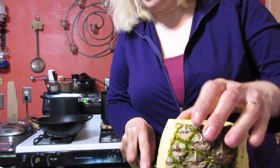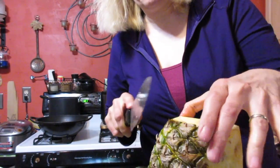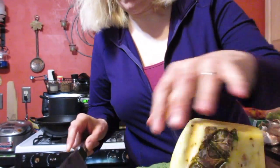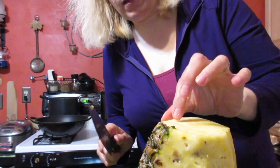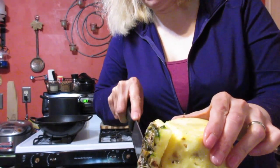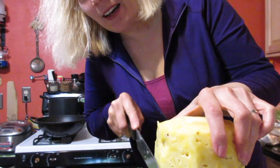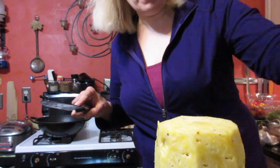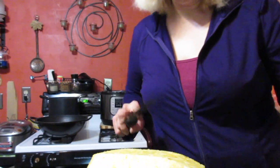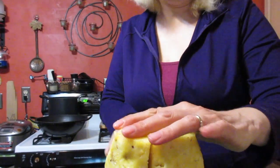Otherwise that will sting your tongue and make your tongue swell up and feel really bad. I found this out the hard way when my dad cut up pineapple one time and he left a few of those in because he was trying to get as much pineapple out as possible. Pineapple is expensive — you want to get all the fruit out that you can. I told him, 'Daddy, I don't want to eat pineapple anymore, it hurts my tongue.' And he said it hurt his too. We figured out that that's why. Be careful you don't get those witch stingers in there, otherwise your pineapple experience is not going to be all that it can be.